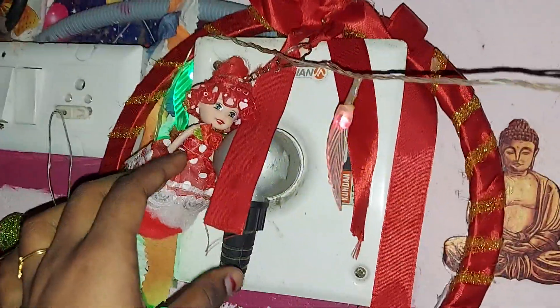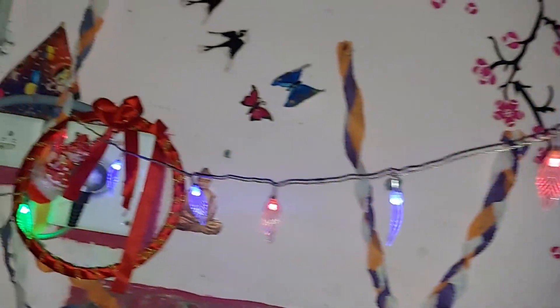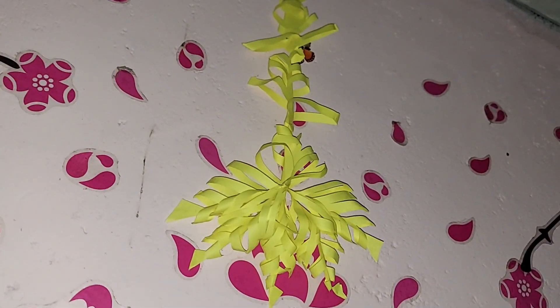This is homemade. If you want to add a leaf shape, you can add a leaf shape, like with serial lights. Now we are going to add snowflakes.